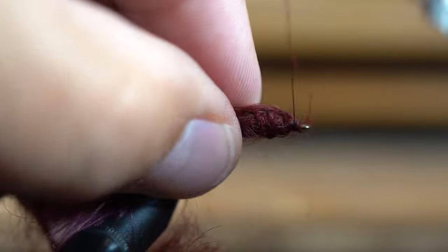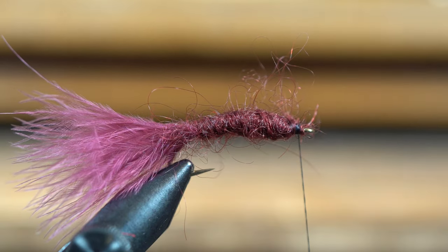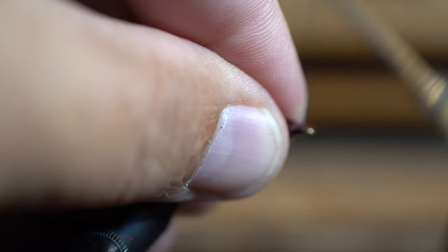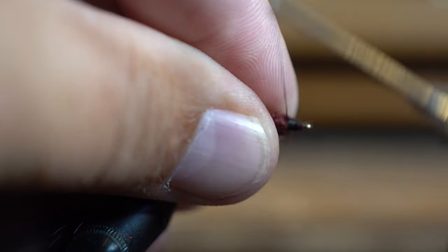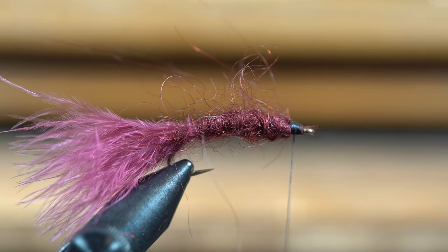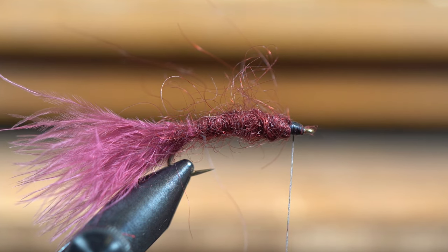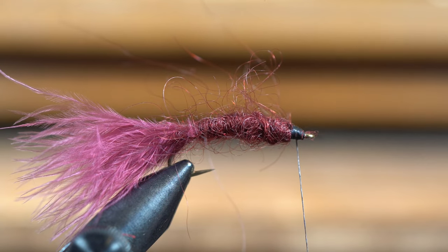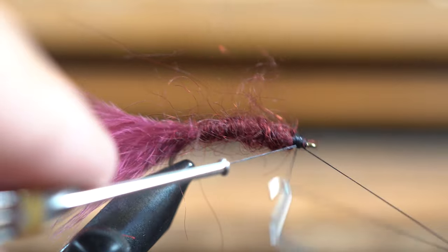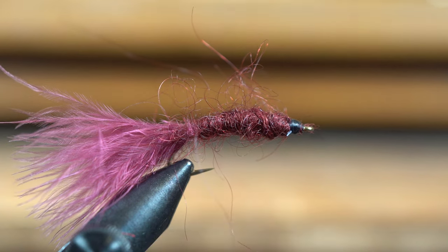Then I kind of bend that back, and all I do is build up my head on it. I'll whip finish, but we're not done yet — so don't turn off the video.